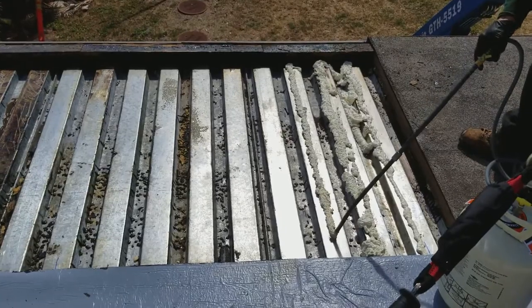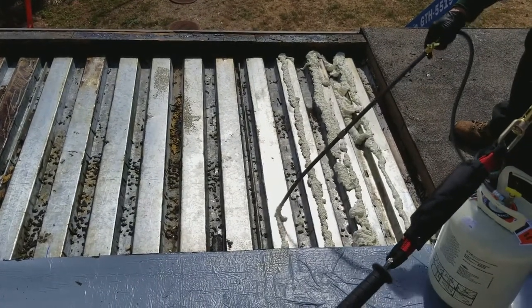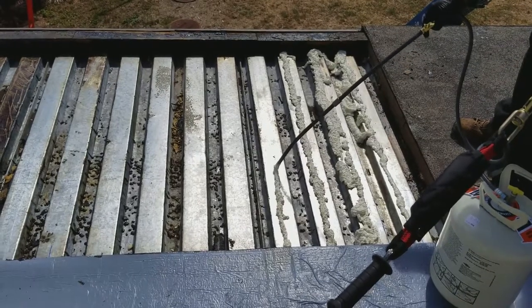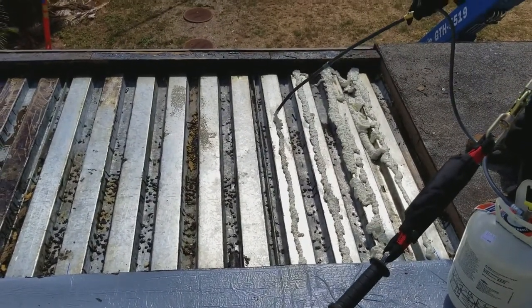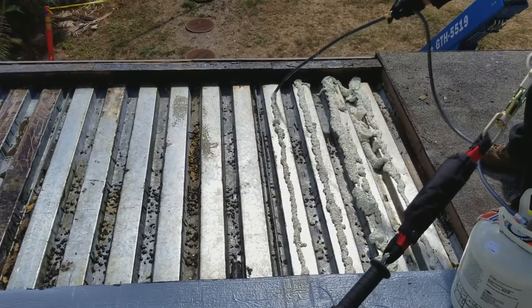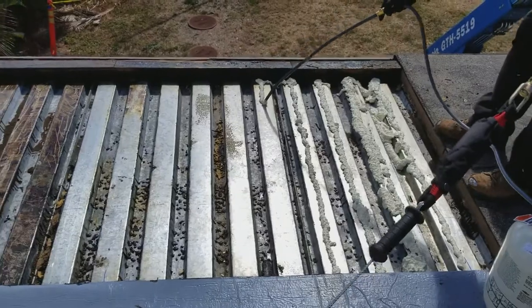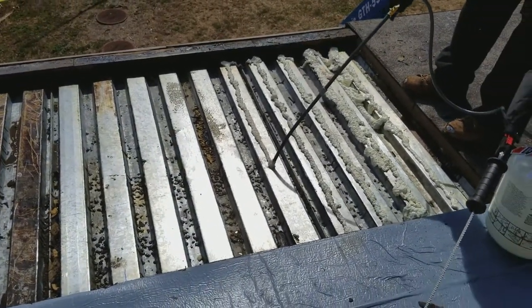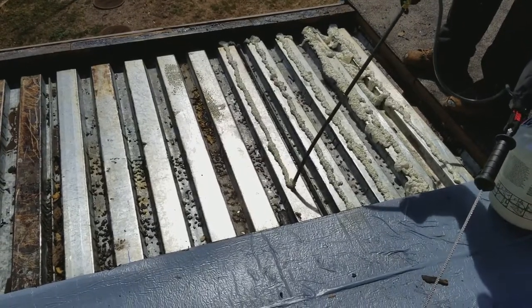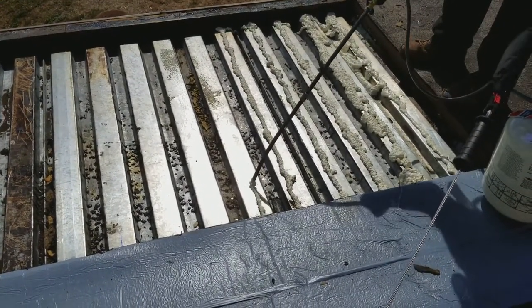That looks like an inch and a half. We are now applying InstaStick. I think you need to put this on YouTube — it's easier to share to the guy. I've got to keep going.